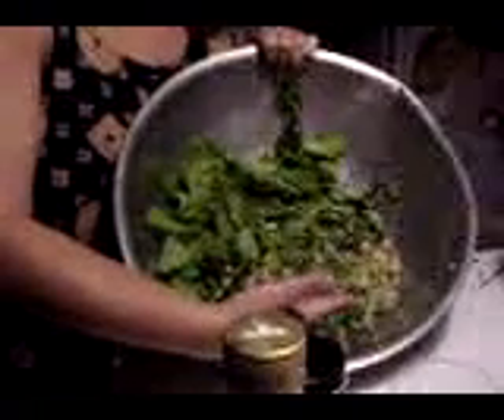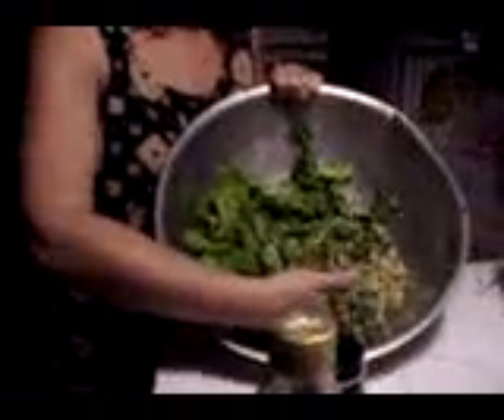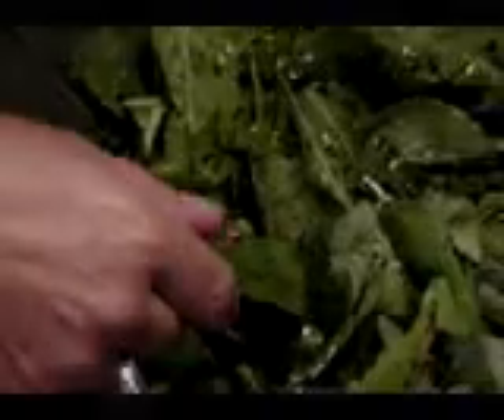Here we have the start of a Texas garden dinner, fresh from the garden. You see basil. Arugula.